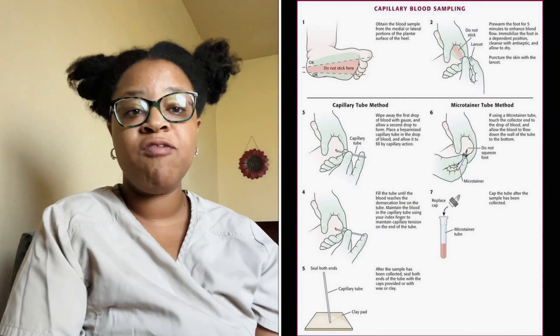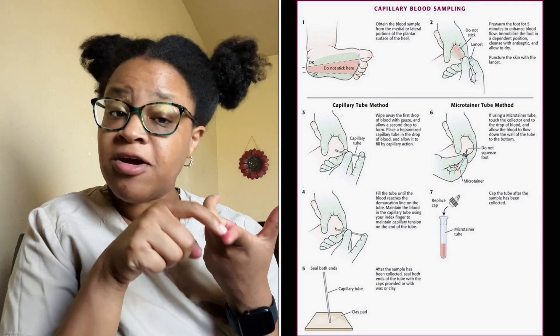Heel sticks are considered a capillary blood draw. Just like when doing capillary blood draws on a finger for diabetics, we do the same thing with the heel stick — sticking the lancet into the skin. Heel sticks, which are capillary blood draws, are only performed on infants younger than six months, though it does depend on where you work.